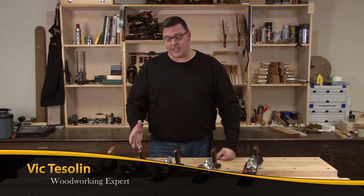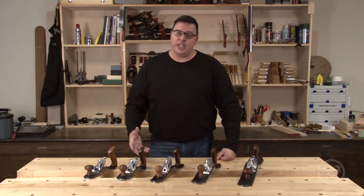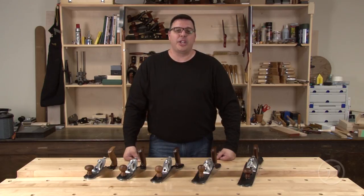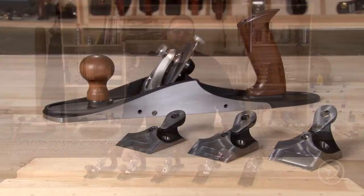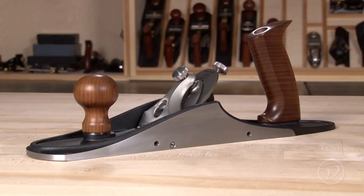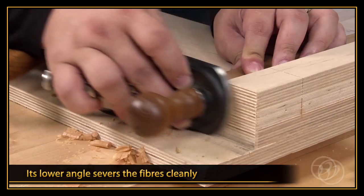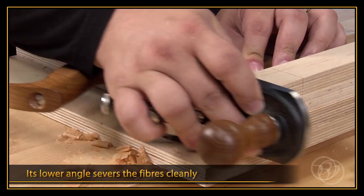Hi, I'm Vic Teslin. I'm excited to tell you about this new line of Veritas bevel down planes. These planes offer a level of customization never seen before. From frogs to totes, you have the ability to pick the options you want to make your very own custom plane. This is the first video in a series of three that will help you make the decisions required to get exactly what you need out of your new bevel down plane.